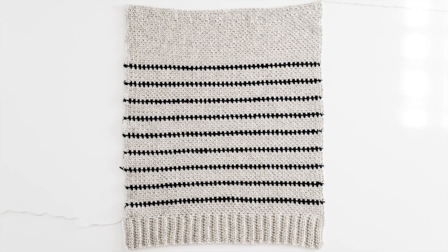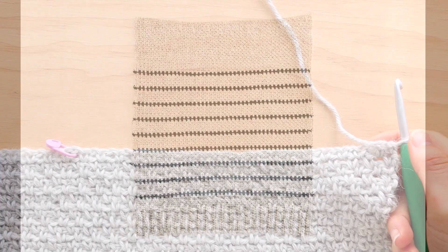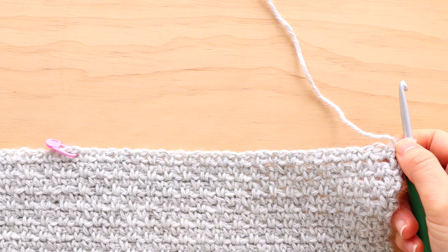At the end of row 100, fasten off — this is what your back panel will look like. For the front panel, we're going to repeat the back panel instructions until the end of row 90.